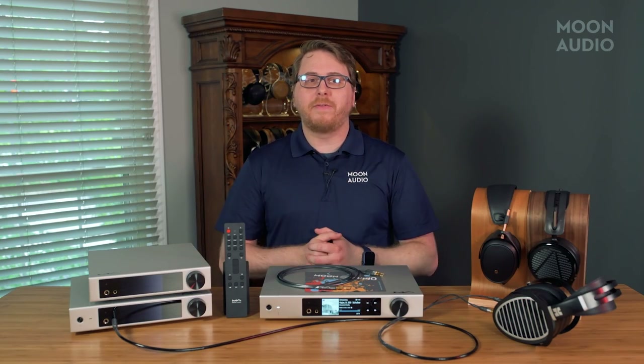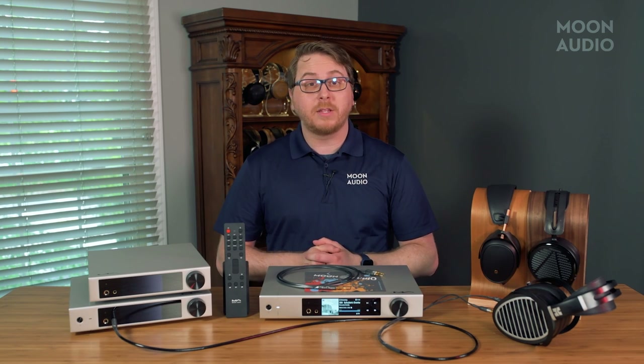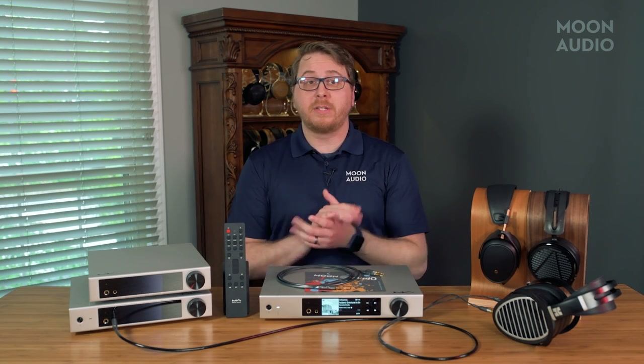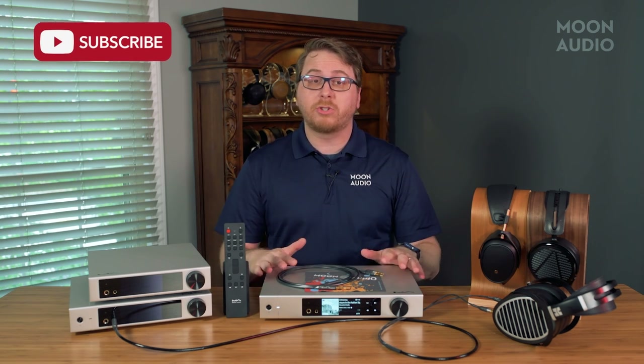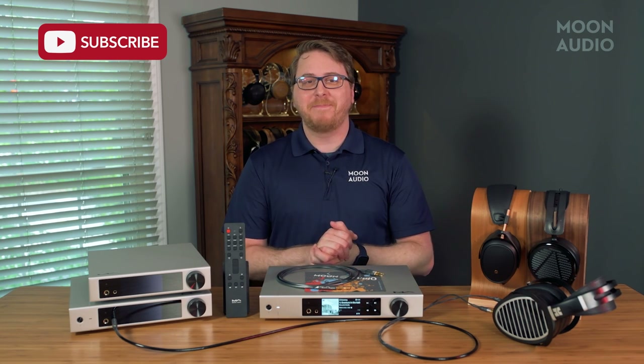We'll include a link to the full review of the new Matrix Audio Element X2 below — there you'll find lots more information on features, sound impressions, comparison to the older Element X, and much more. If you have any questions about the product or music streaming in general, feel free to leave a comment, and as always, thanks for watching.